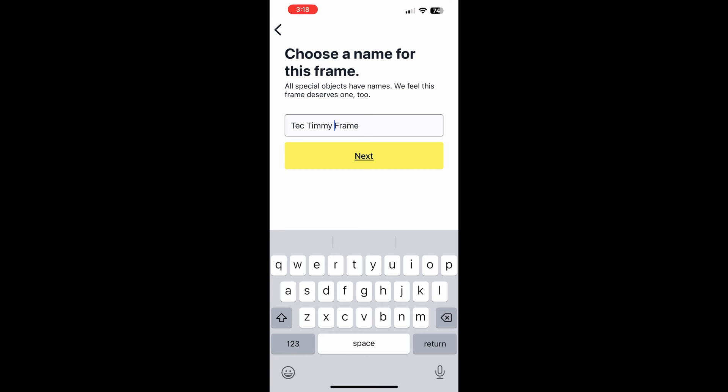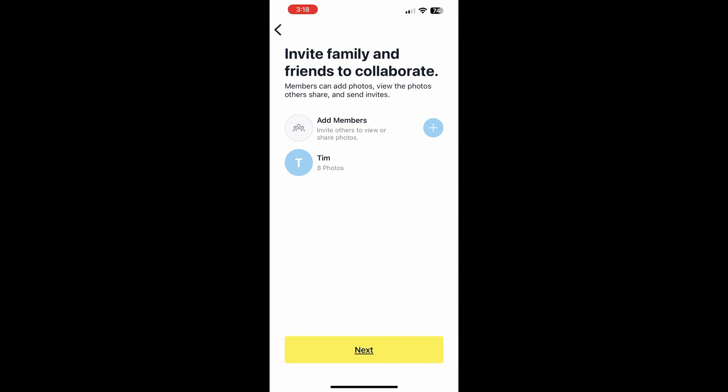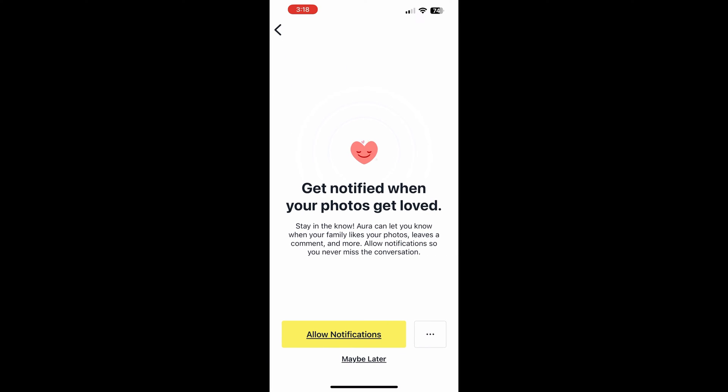If you're not subscribed to the channel, I'd appreciate it if you would. And please give the video a thumbs up if this is helping you — thank you. So next it says 'Invite friends and family to collaborate.' I'm also going to skip this step — I may actually have shared this with my sister at some point, but for now we're just going to say Next here, and it's going to go ahead and add my eight photos.